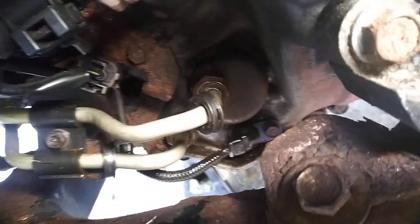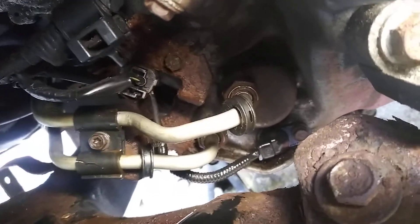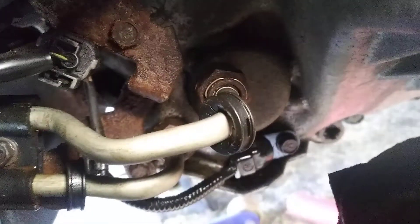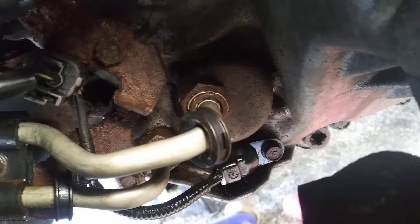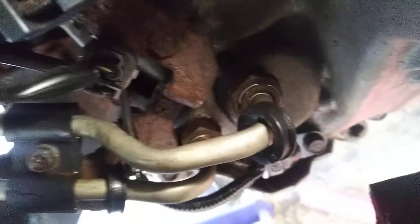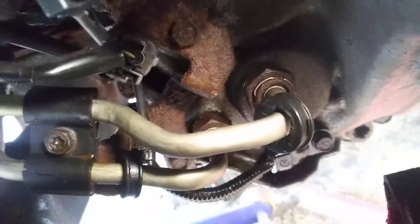Alright, now I'm done. Everything's fine. The difficult part was getting those clips back in those slots. I recommend going in from the top and they'll snap right back in there.